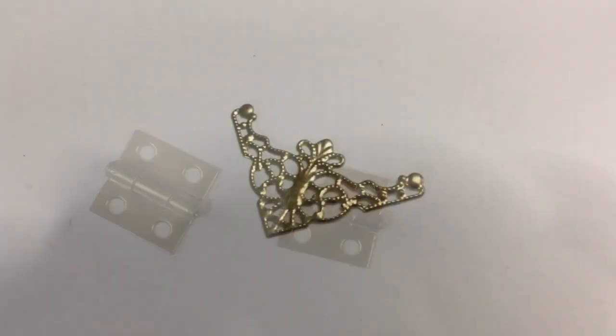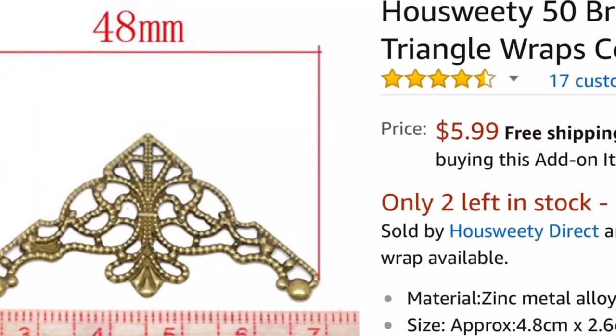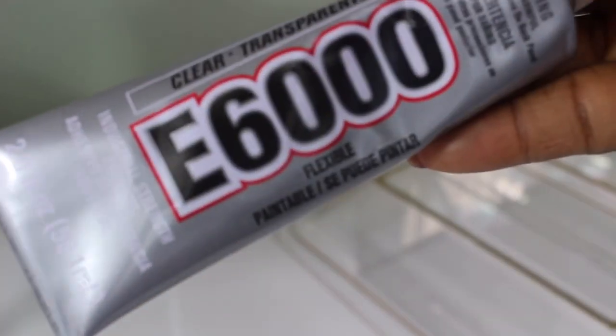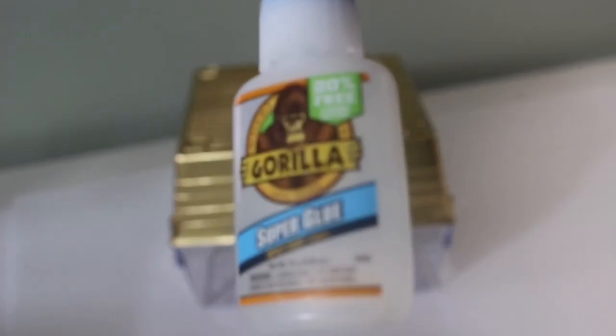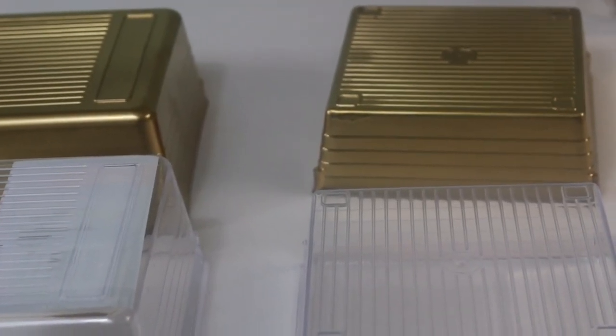I'm also using this cabinet knob that I already have. You need some hinges and some box corners. I already have these but you can purchase them online or go to Home Depot. I'm also using my E6000 along with my super glue. I went ahead and spray painted the top covers of the medium and small containers with my gold spray paint.